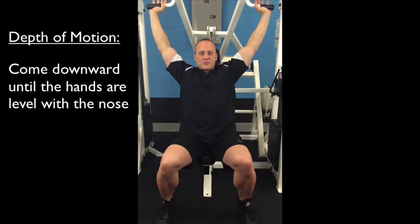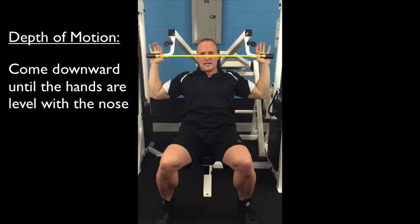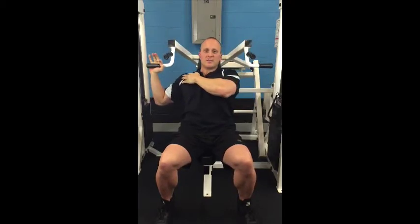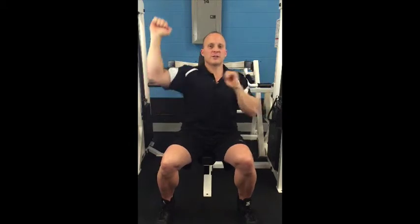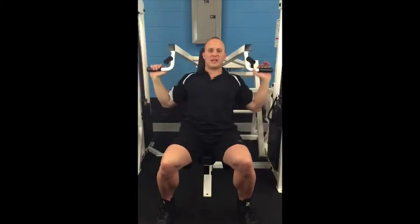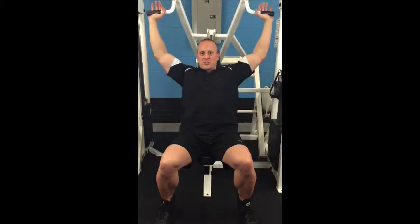The second thing is how far you come down. You only want to come down where the hands are level with about the nose or eyes — right about there — which ensures that it's the deltoid stopping the weight. If you come down too far, tension comes out of the shoulder; the deltoid shifts into traps or biceps, different muscles. Versus having the shoulders pushing up, the shoulders controlling down, and stopping the weight and changing direction.